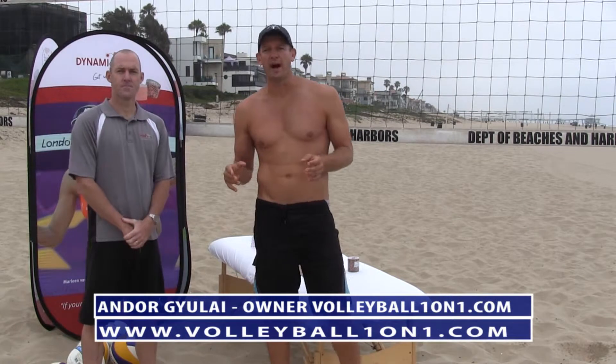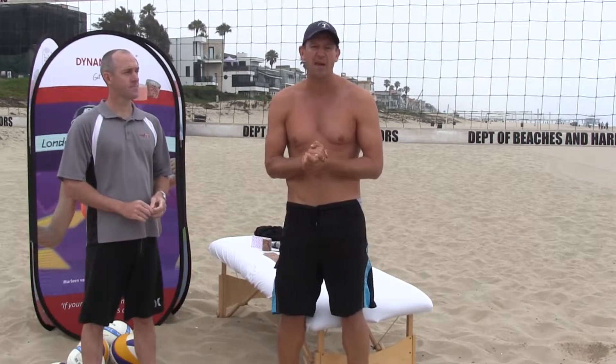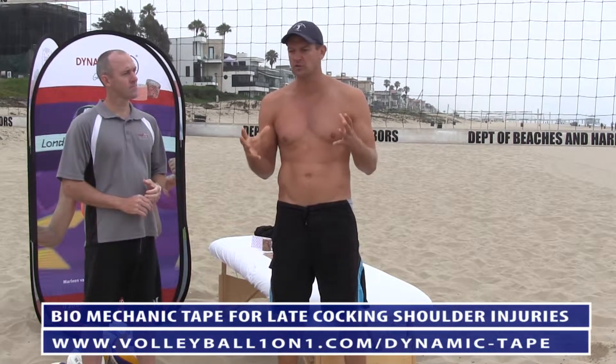Hi, welcome to Volleyball 101. Today we're going to be talking about volleyball injuries and using a biomechanical tape, specifically dynamic tape, to avoid certain injuries.